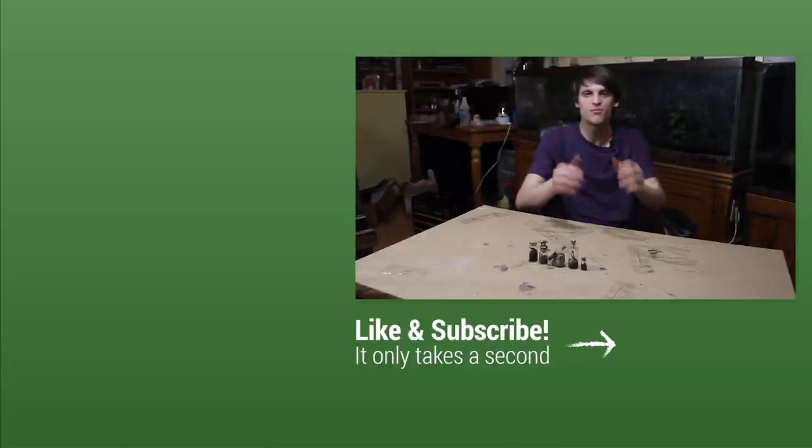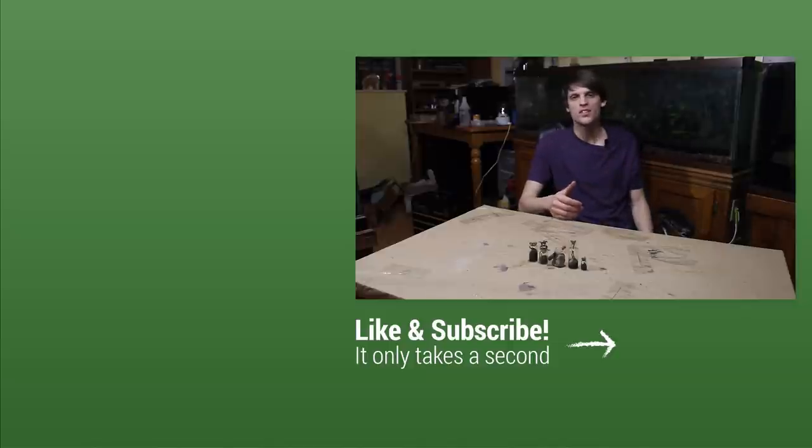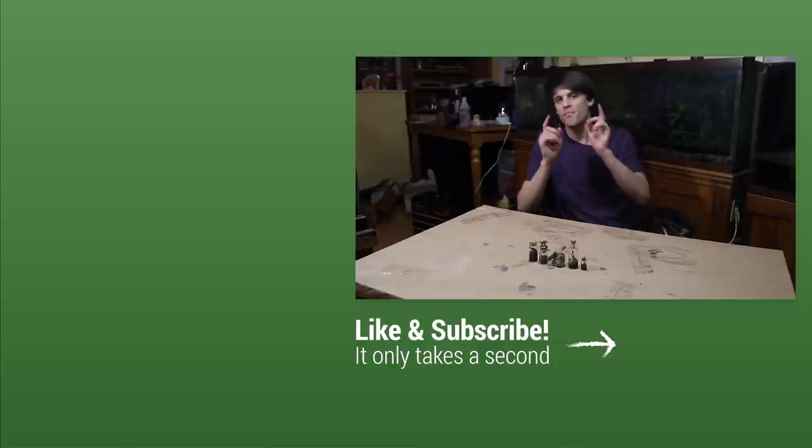That officially sums it up. As always, I appreciate you guys and thank you for watching. We've got a lot of cool terrarium builds coming up in the near future, as well as different projects with my animals and just a lot coming up. I'll see you guys next time — peace.